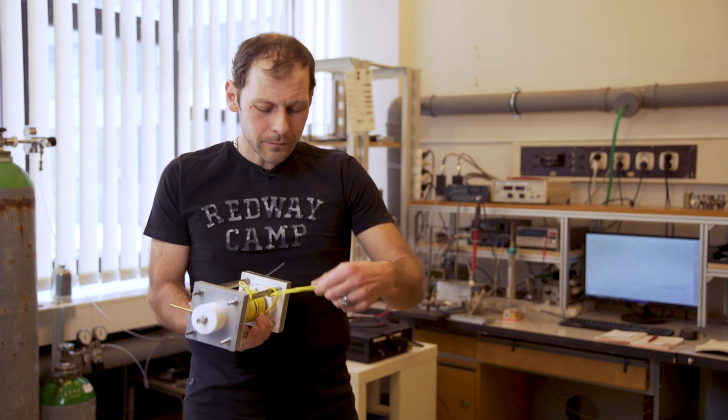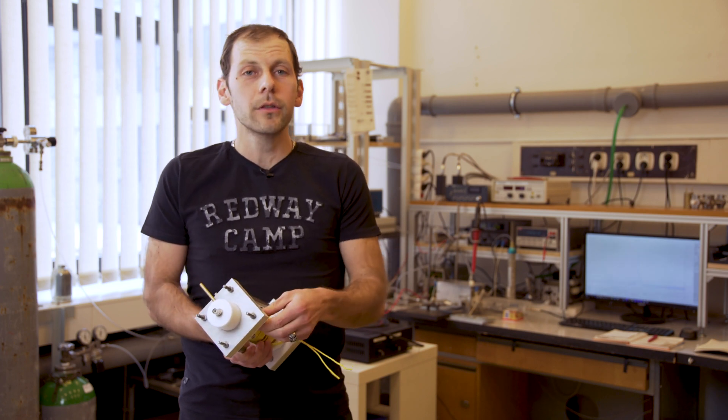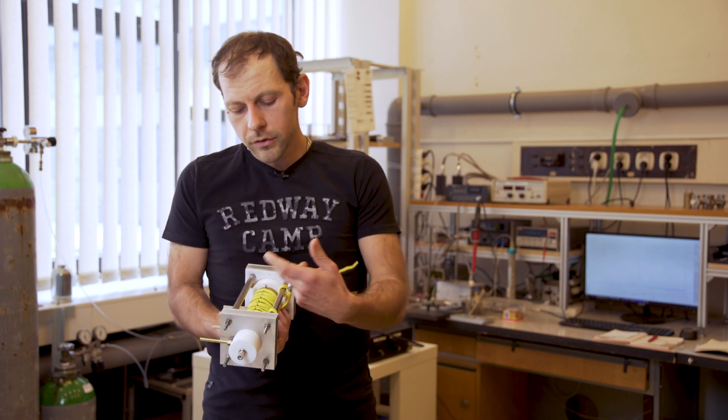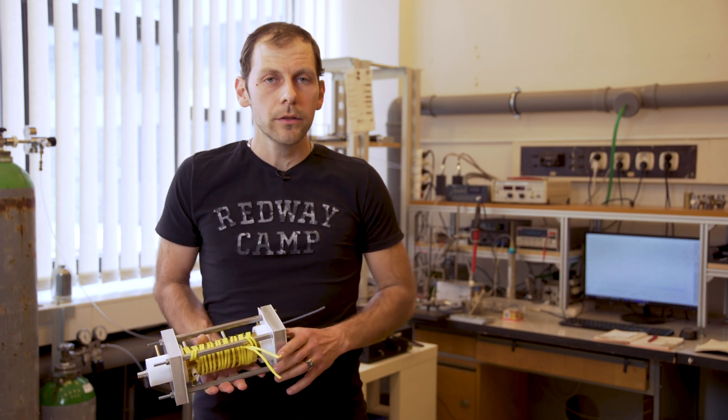The yellow wire is needed for heating because we want to have reactive ions without any water clusters. Sometimes we heat the spectrometer to more than 100 degrees.